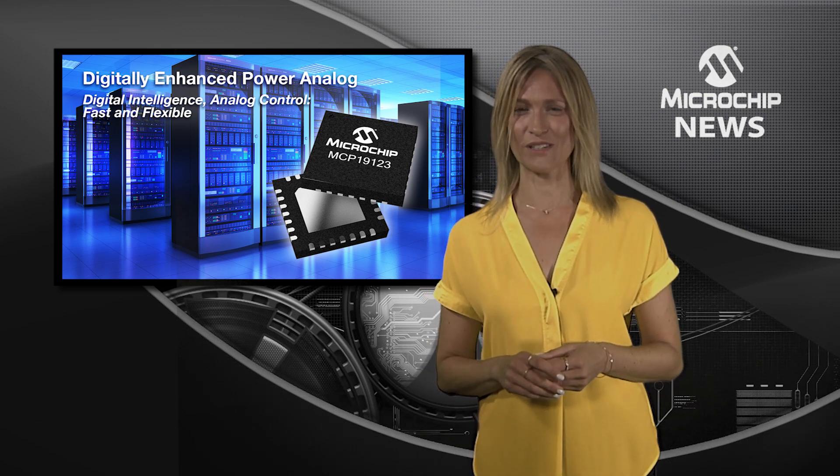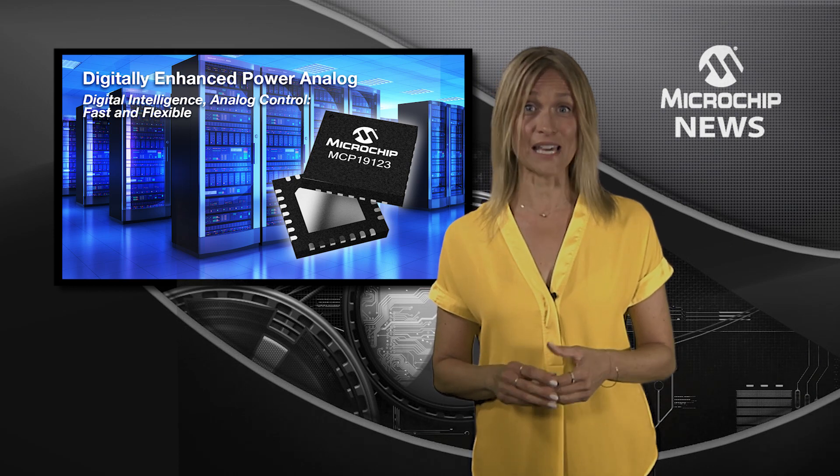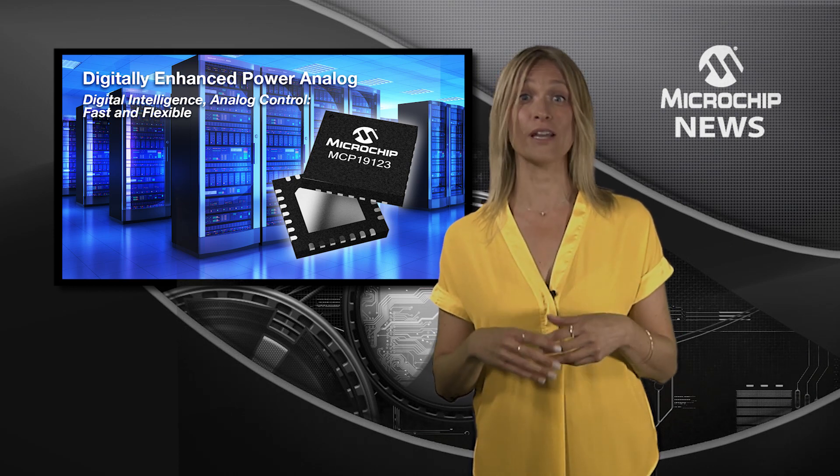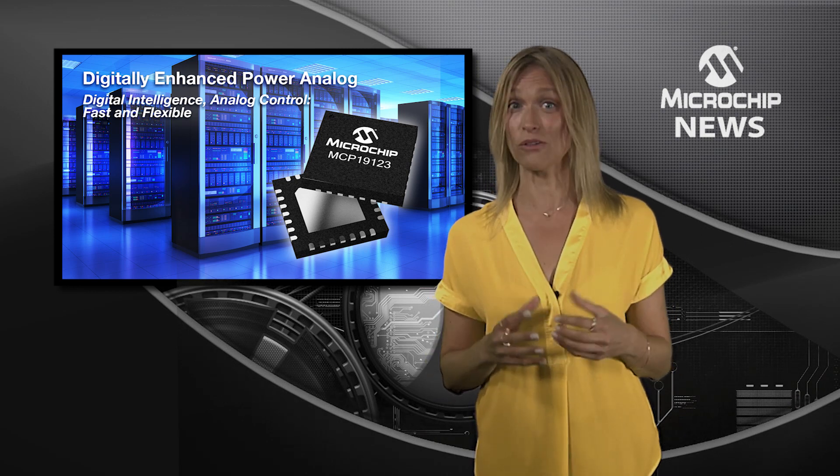The MCP19123 offers high integration with industry-leading flexibility to combine power conversion, measurement and management of a DC-DC converter all in a single chip.